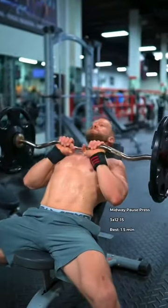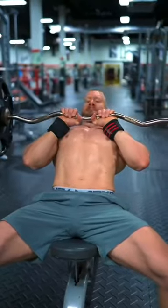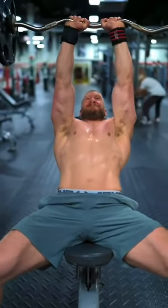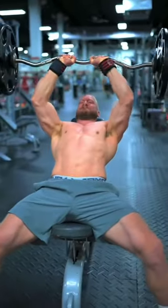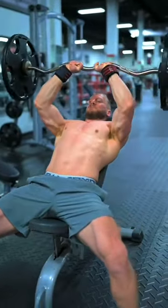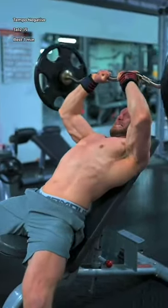Then the close grip mid-weight pause press. Pause for one second in the middle of every repetition, imagining that you're lightly trying to pull the bar apart with your hands. For the final two sets, perform tempo negative repetitions, powerfully pushing the weight up from the bottom, feeling the tension build in your arms as you slowly lower down over the course of four seconds.